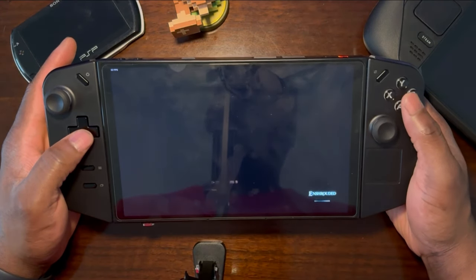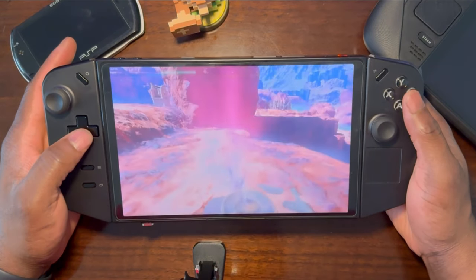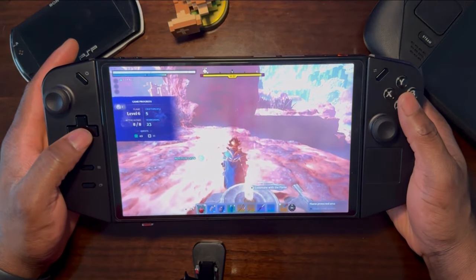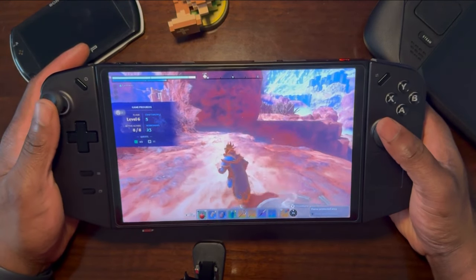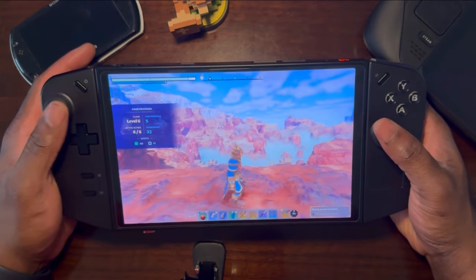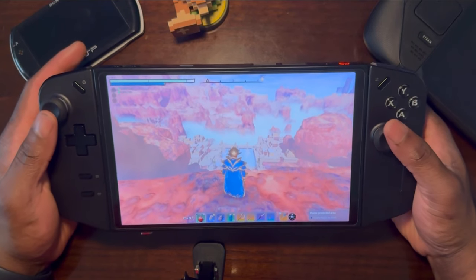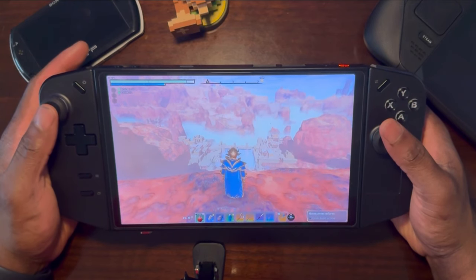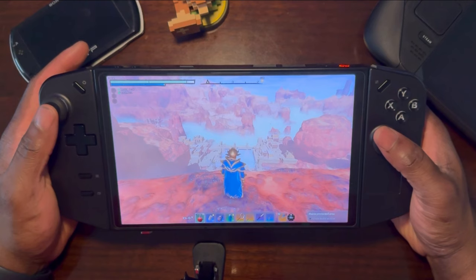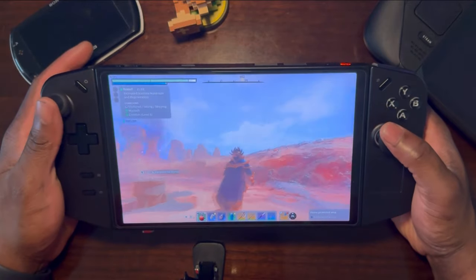One of the cool things with Enshrouded on the Legion Go is that I can take the game with me wherever I am — I do not have to be cooped up in one location. Not just that, the game also plays pretty well as you'll notice once I start playing. This location here is what I used for my last video on how to farm a specific armor set, which is the Gloom Monarch, the Hawk, or the Spellbinder set.